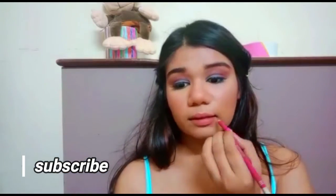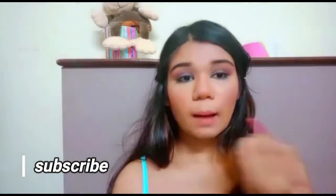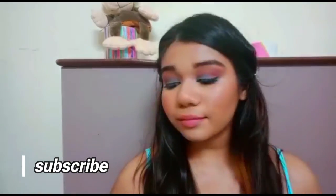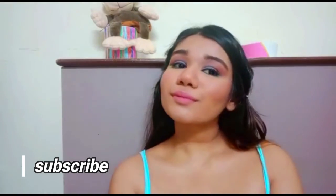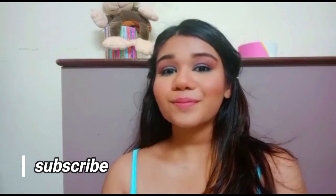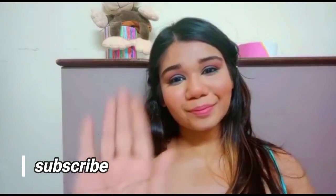I had this lip liner which I normally use for nude lipsticks — I don't really use lip liners often, but I added some light pink, nude-pink lipstick. And that is the look! It's a very light and subtle makeup look even though we have a very poppy color. That is it for the video, guys — bye-bye!